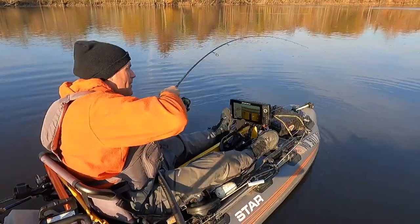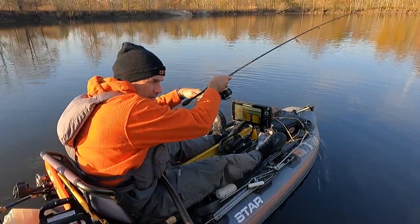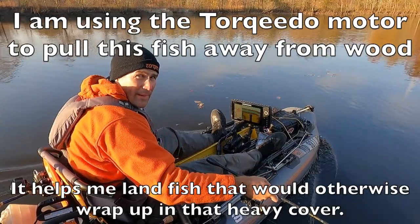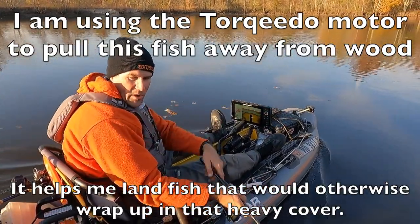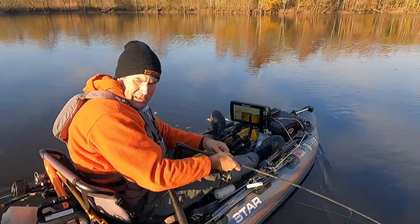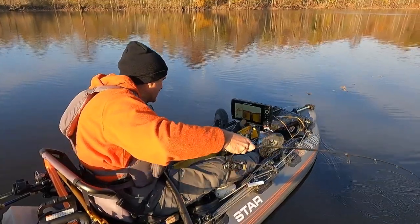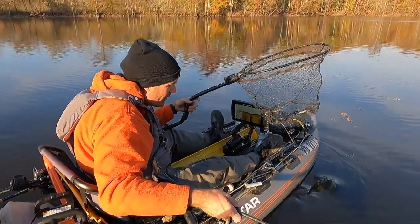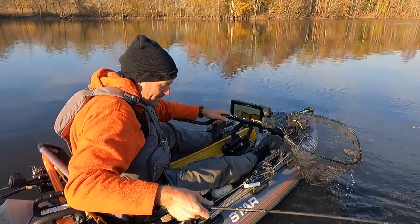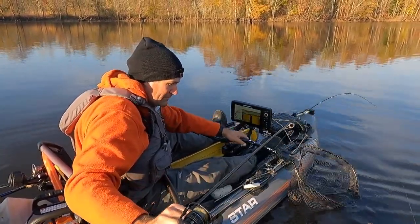That was a quick hit! I'm going to use the motor to get him out of there — that's a good fish. I'm actually towing him, using the motor to get him away from all that wood. He was right up at the top of that current seam. I skipped it into the tightest spot I could have, all the way up at the top of that feeding station.